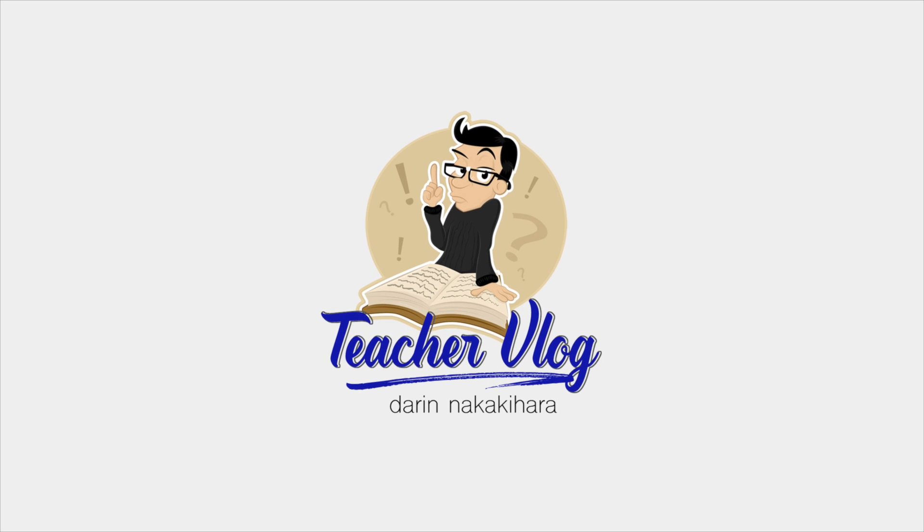Hello, All-Star Educators. Welcome to Tech Tuesday with Mr. N. Today I'm going to share my top five essential Chromebook skills that every teacher should know. My name is Darren Nakakihara, and I'm a fourth grade teacher in Southern California.